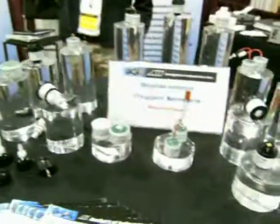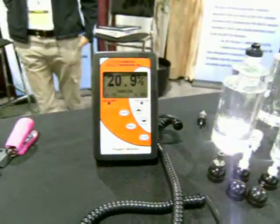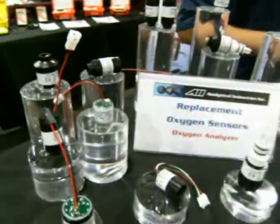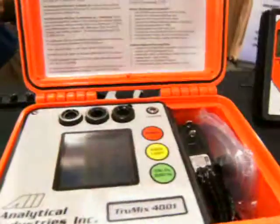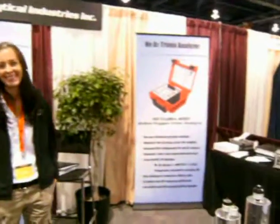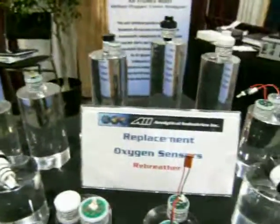I just had to bring this product up because there are sensors for oxygen and nitrox sensors — there are over 180 different types. We think they are in cahoots with the people that make telephone adapters and ink cartridges, because they have a different one for every single type you can ever think of, and no two will fit the same identical type.